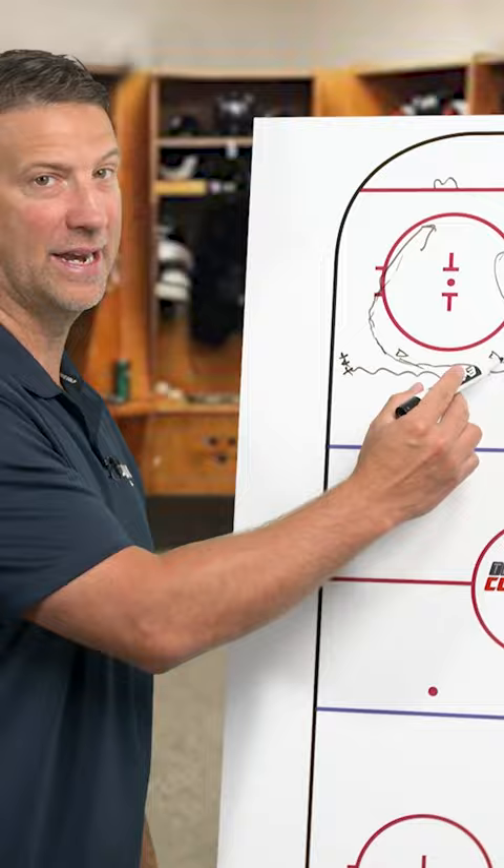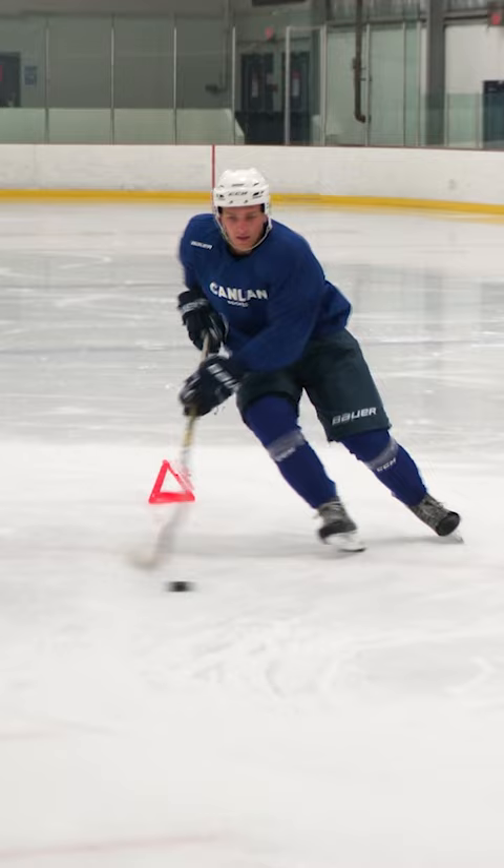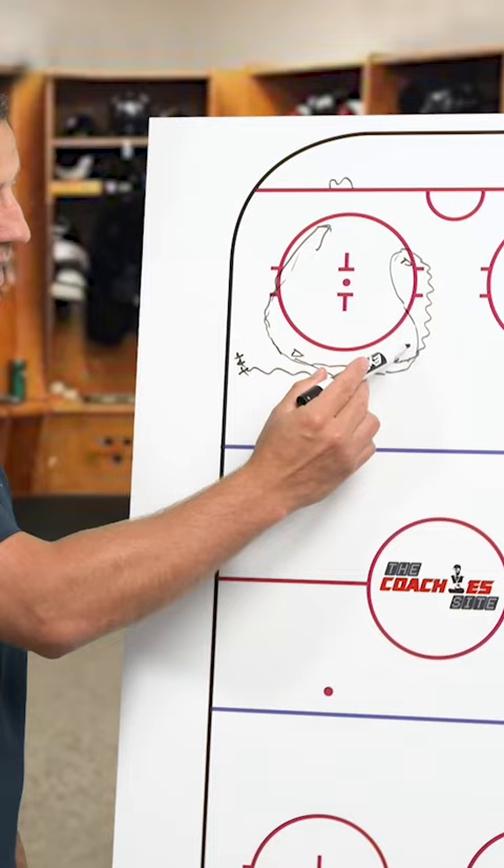As we go into this first cone, we're going to get into a glide turn. You're going to be on the outside edge of the inside foot and the inside edge of the outside foot, pumping this leg to maintain our pace.